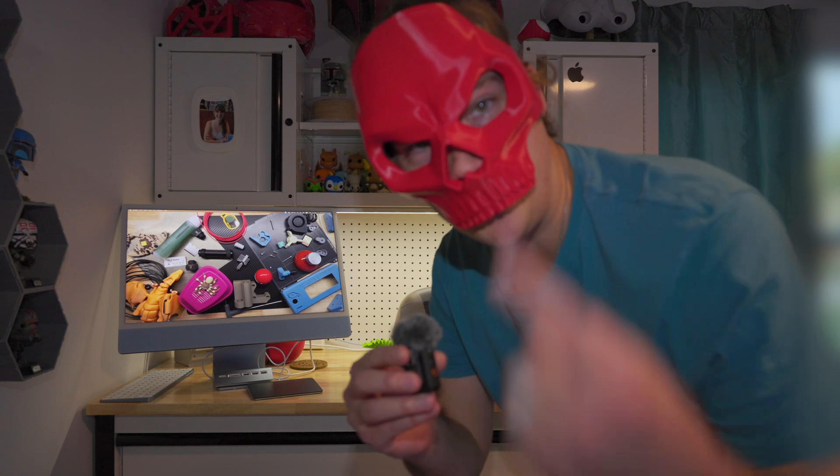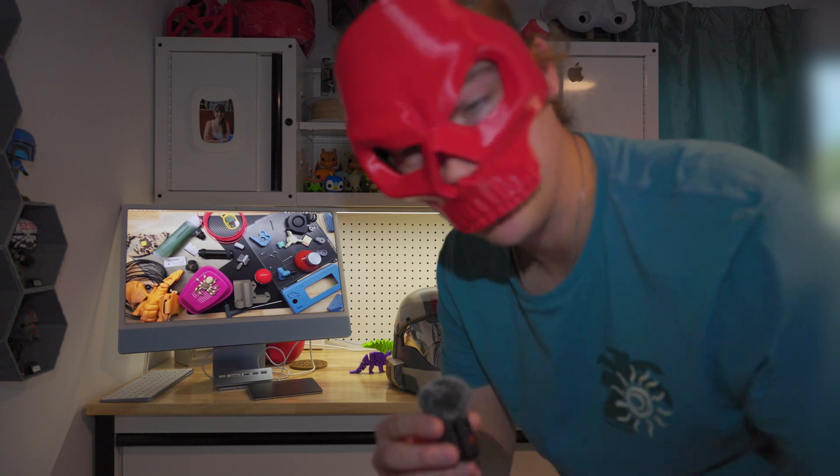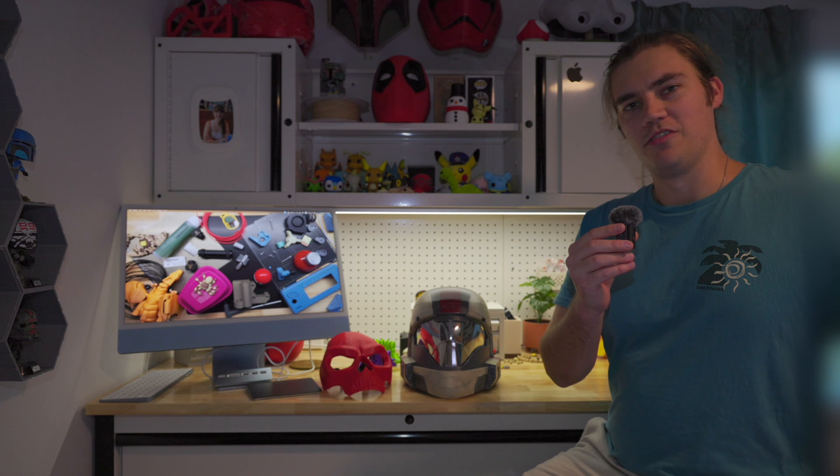3D printing lets you make lots of cool stuff like this mask from Call of Duty. However, I've never robbed a bank in this. Don't worry. So I want to talk about the first things you should print with your printer immediately when you've unboxed it on Christmas day.